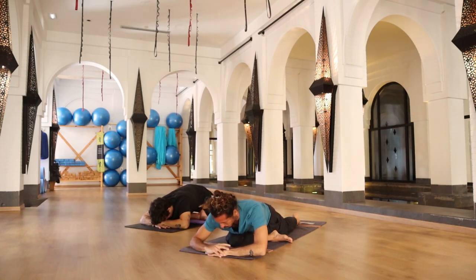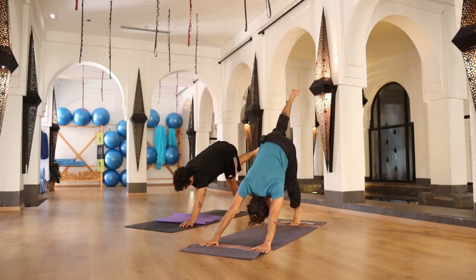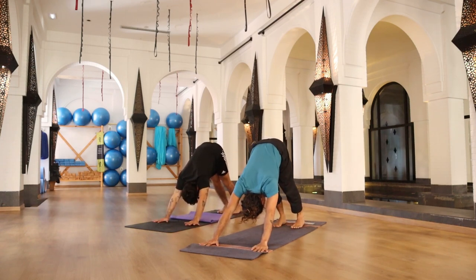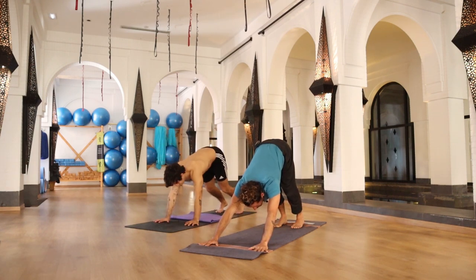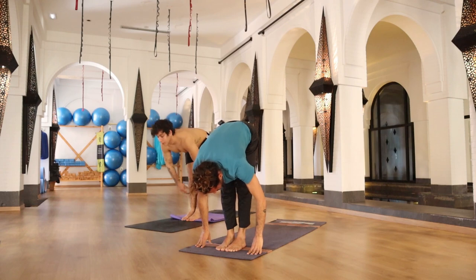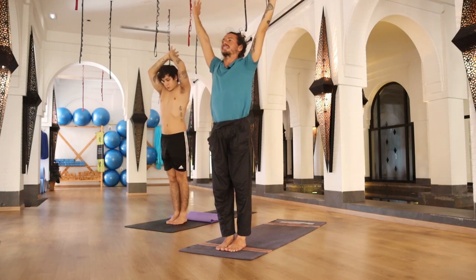Inhale, rolling your torso — palms of your hands back to your mat, tucking your back toe, raising your back knee. Inhale, right leg all the way up. Exhale, right foot on the floor — five breaths in downward facing dog. Inhale, looking between your hands, jumping or walking to the front of your mat. Halfway up, spine straight. Exhale, falling forward. Inhale, rolling your torso and arms all the way up. Exhale, once again in Samasthiti.